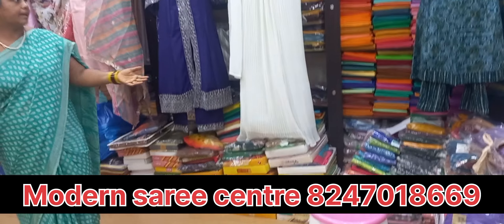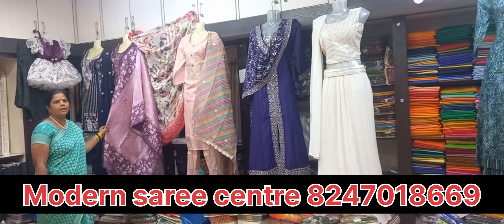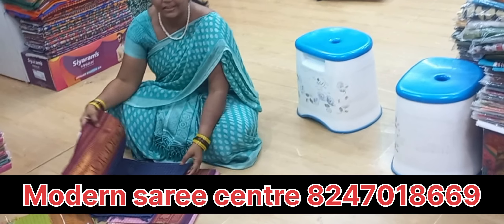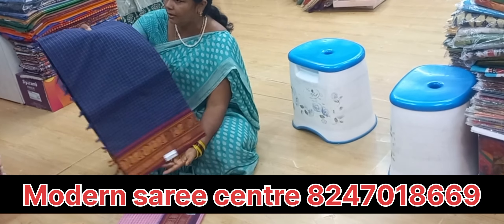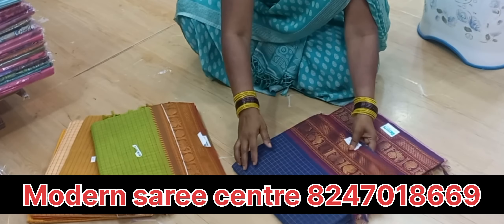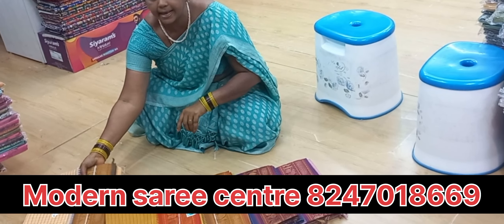I will show you the same way. I have a dress material and I have a cotton series to start with this. These are the cotton series. I will show you the colors.